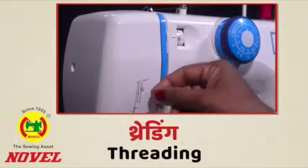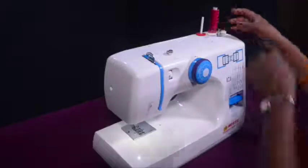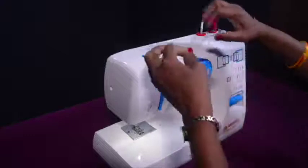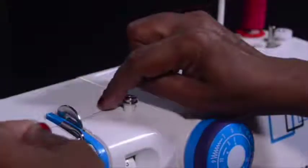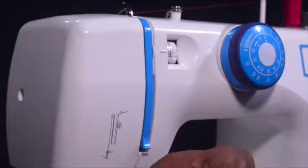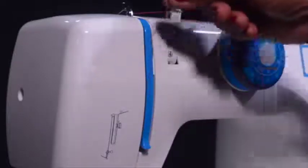Threading the machine and sewing: Raise the presser foot lifter located at the back. Pull the thread to your left from the thread spool through the upper thread guide 1, then down through the tension disk. Follow the slit till the end, then around the U-turn and back up.